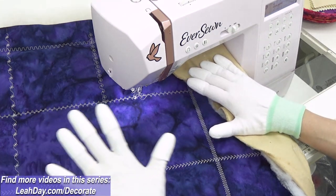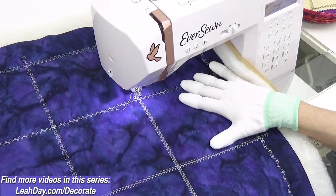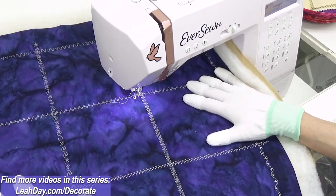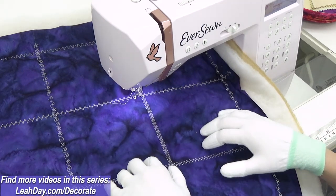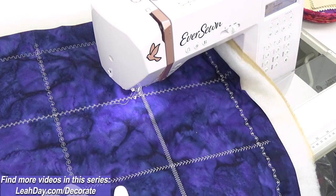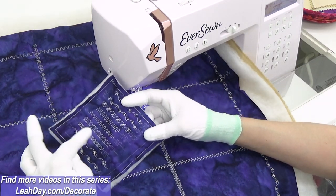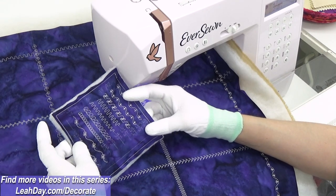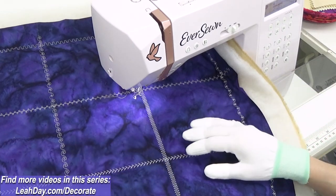Hello, my quilting friends! My name is Leah Day and I have this awesome little test quilt here on my Everson Saleen sewing machine. I want to test and see what free motion quilting fillers look like with our decorative stitches. I've been doing lots of swatching with our decorative stitch swatcher, playing with stitch length and width to come up with some designs that look really good quilted on my quilt.